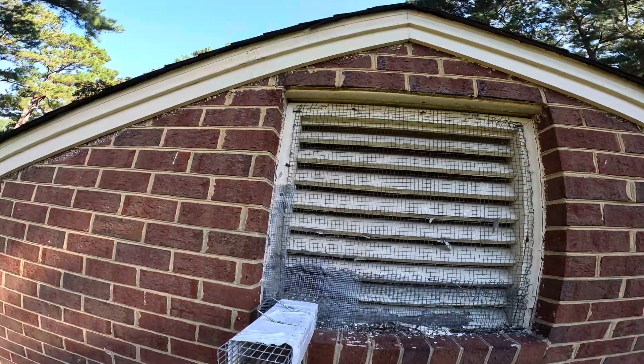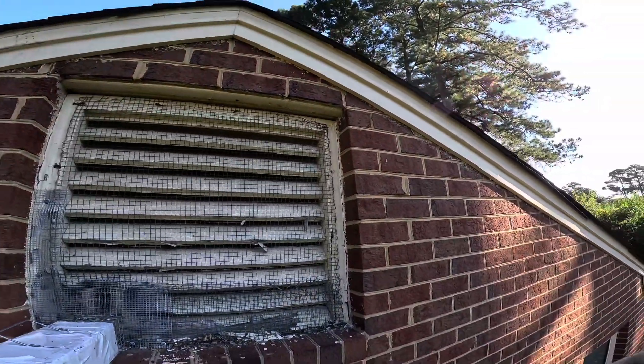Okay, we've confirmed all the squirrels are gone. Let's remove this previous exclusion.